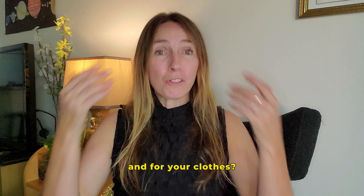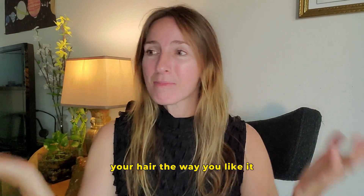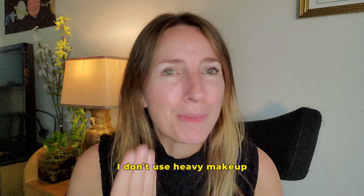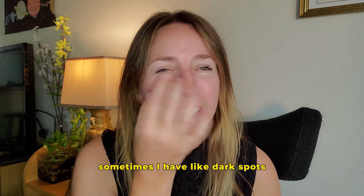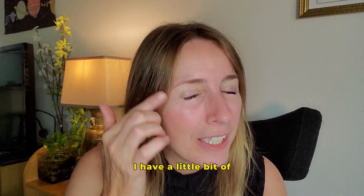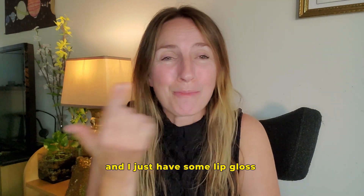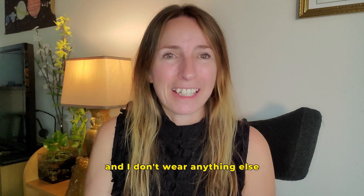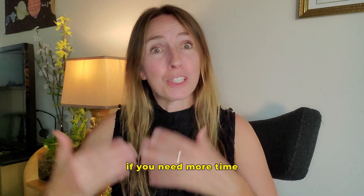For your clothes, get something comfortable. Fix your hair the way you like it. I don't use heavy makeup — just a little base, some mascara for my eyes since I sometimes have dark spots under them, and some lip gloss for my dry lips. That's it. I feel good presenting myself this way.